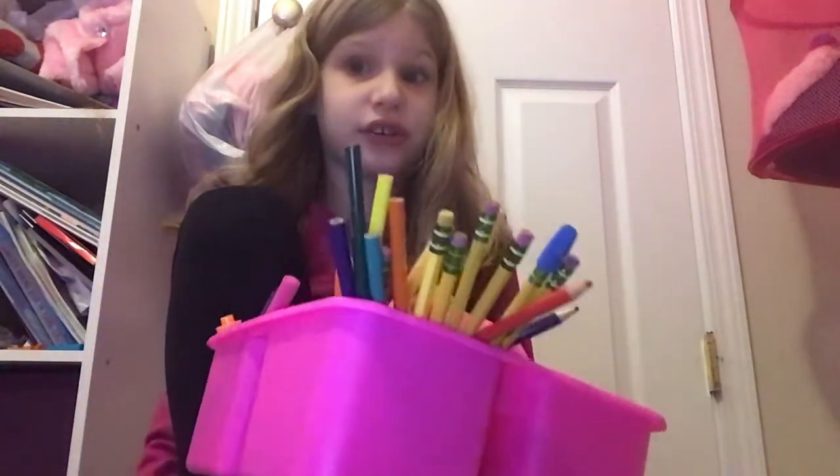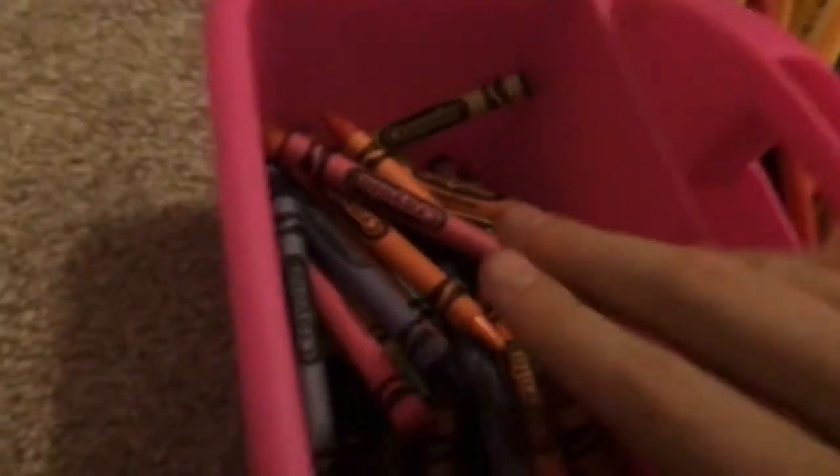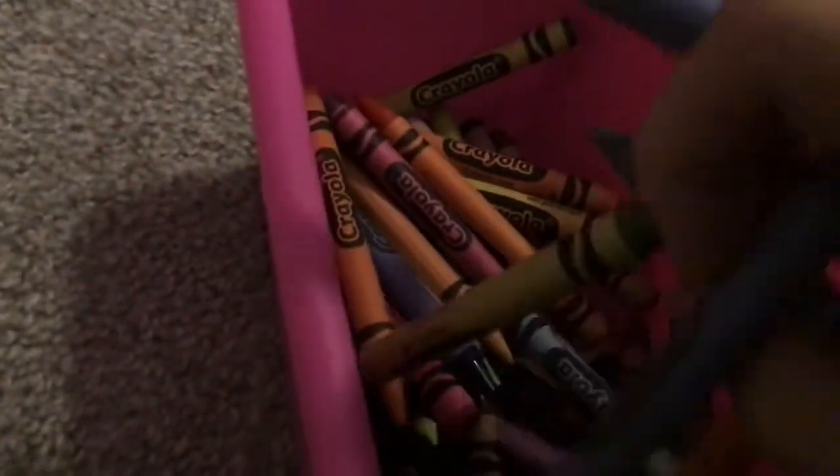So, here's my caddy — I'm going to show you. It's okay if the pencils are sneaking out of it. I have pencils, and down there's erasers. I have markers, expo markers, Sharpies, and then I have a bunch of crayons. I have a bunch of weird things. Most of them are crayons.